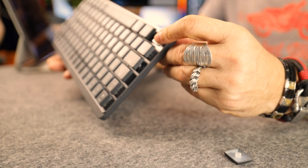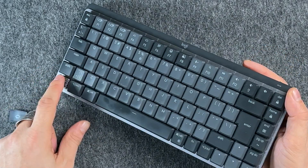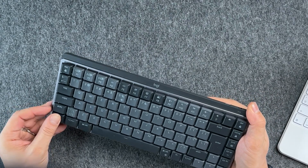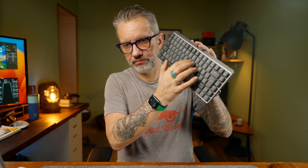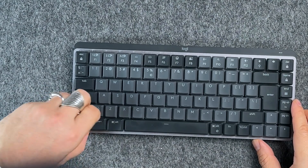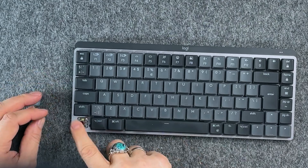You can buy the MX Mechanical with three different switches: tactile quiet — which is what I have, those brown switches; linear, for fast reactive and ultra-smooth typing; and clicky, for the most audible and tactile feedback. I would not recommend the clicky version if you plan to work in an office or co-working space — it'll be very loud, so better choose linear or tactile. I have tactile switches and those are my favorite. You can change the keycaps, but you can't change the switches without soldering.